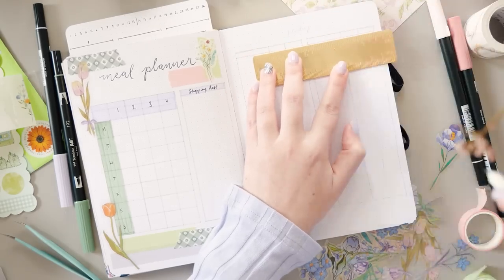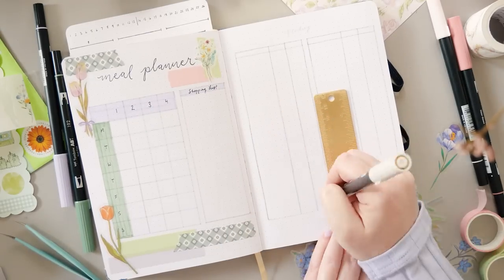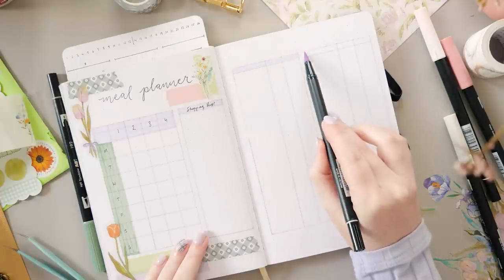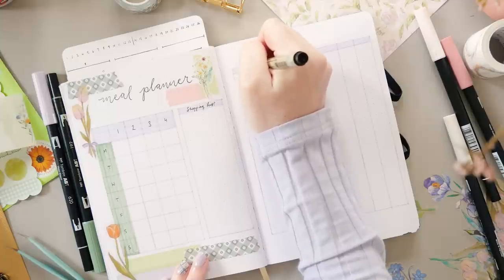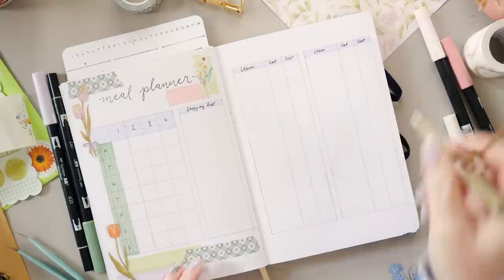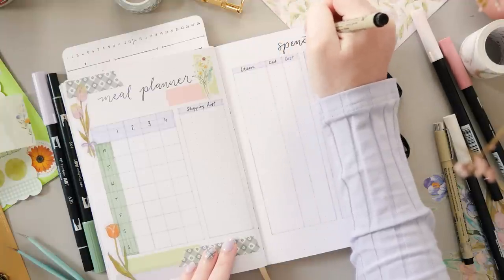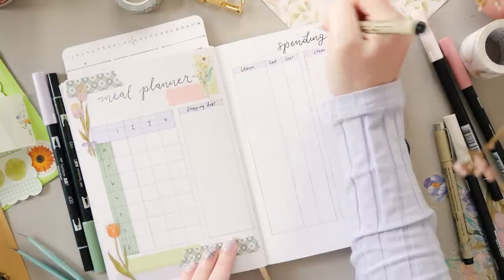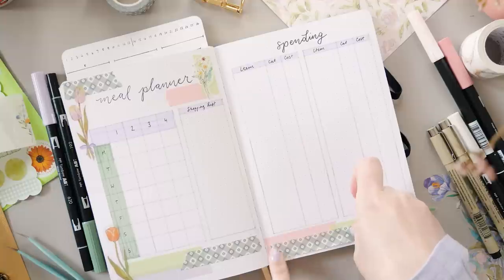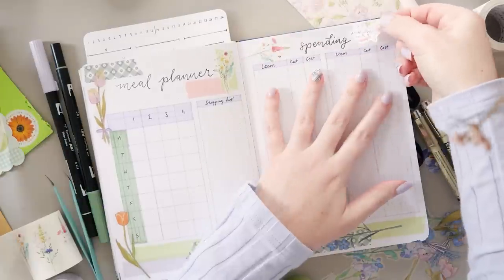And everyone's favorite — the spending log, which is exactly the same in every video because I feel I have perfected it and it does not need to change. Two tables left and right are exactly the same so I can fit all of my spending on one page. I write down the things I buy, assign them to a category, and at the end of the month I tally everything up by category and put it in an overall spending tracker at the beginning of my first journal for the year. It is very confronting the first couple of times you do this, but once you start you get addicted and you start managing your money better. I definitely recommend it — just try it and see what you think.